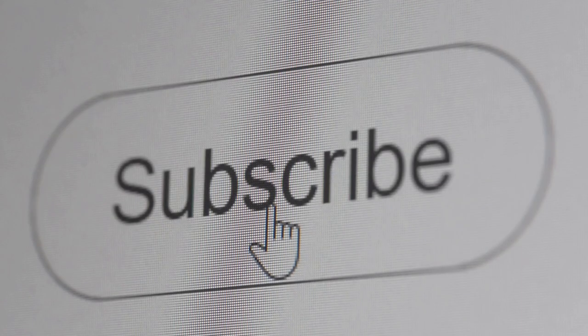Hit that like button if you found this helpful and subscribe for more DIY tips. Happy reconditioning.